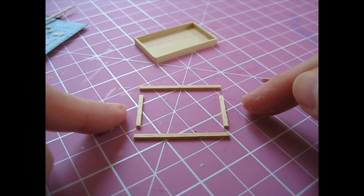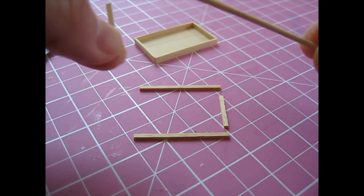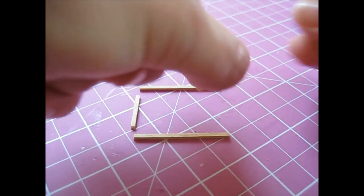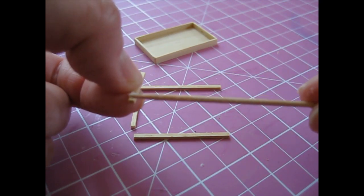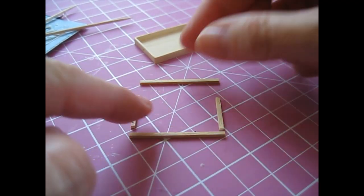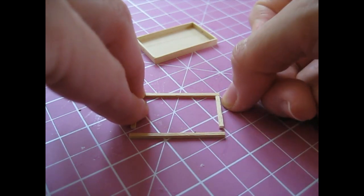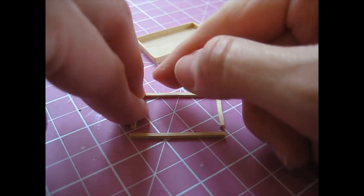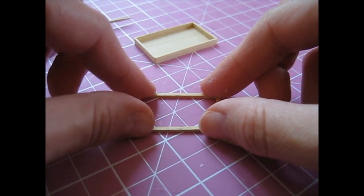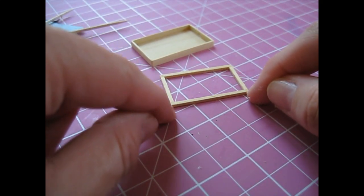Now we're going to create a little frame from the short and long supports. Apply glue to each end of the short supports. Put that back down on your work surface. Same with the other one. Then we're going to glue those between the longer supports — attach one to each end of a long support, making sure you've got a nice flush line along each end. Then you can attach the other long support creating that frame. Really carefully press that all together and then slide that along your work surface so it's not sticking. And that can be left to dry.